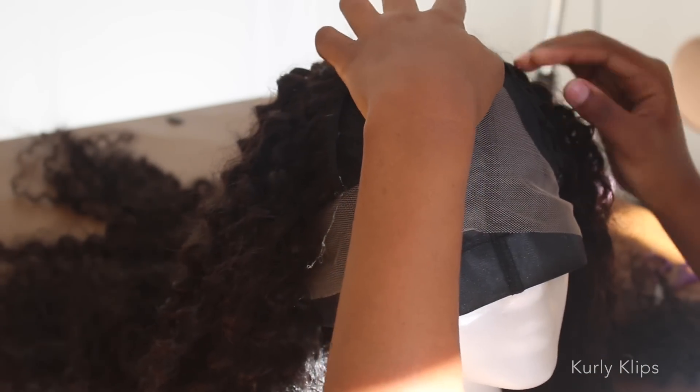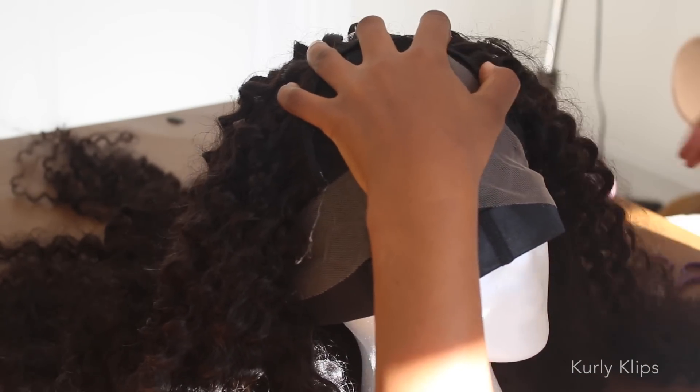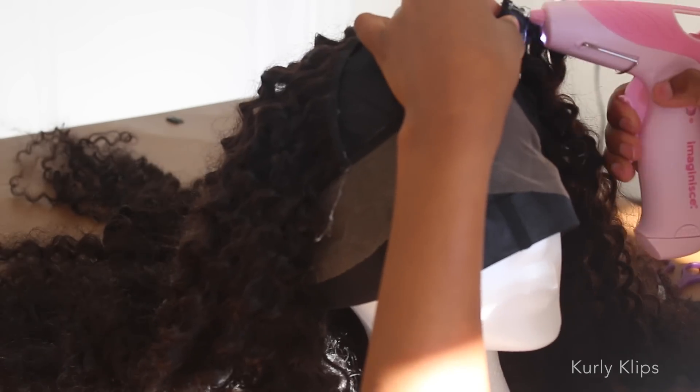For the front of the head, just follow the borders of the U-part. It's kind of like a jigsaw puzzle — just use your best judgement.